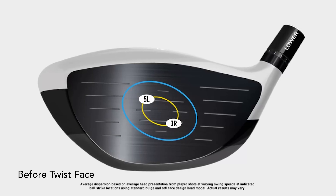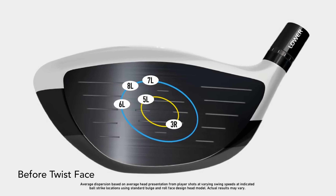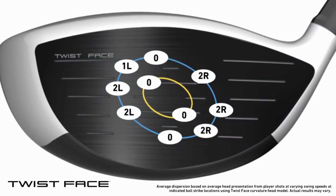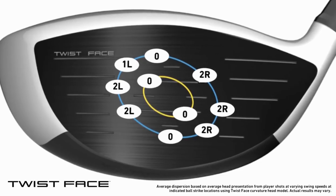Great question. On average, for all the shots — we've looked at tens of thousands of shots from high toe to low heel — there's about a 14 yard difference on average. We've taken that 14 yard dispersion down to three yards. That's huge. It's a game changer for sure.